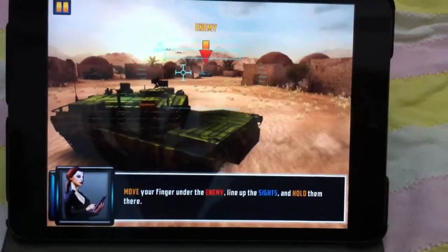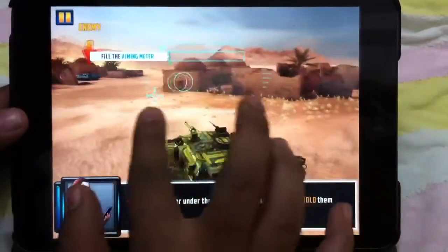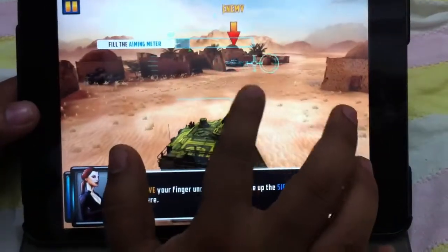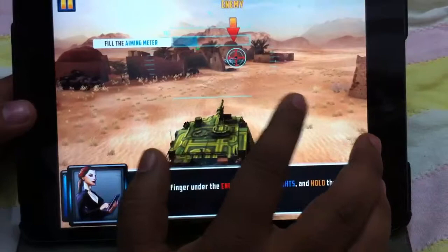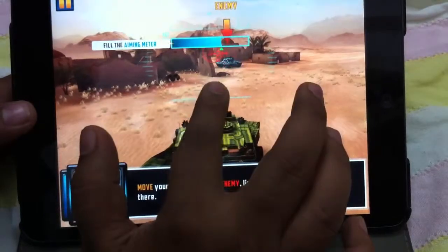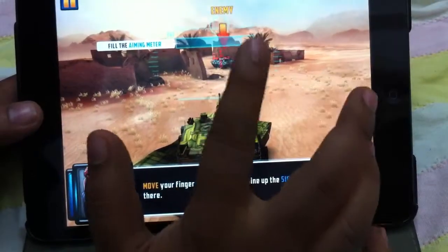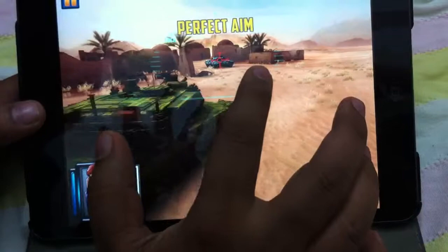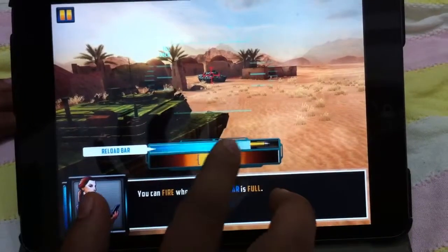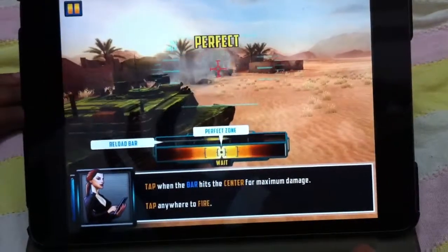Look at the instructions: move your finger under the enemy line, line up the sides and hold them there. The graphics are really very nice. Just keep the camera in the direction to target over here. Now look at this — it keeps on moving the bullet. Reload and wait, and you need to hit when it reaches the middle part. Perfect.